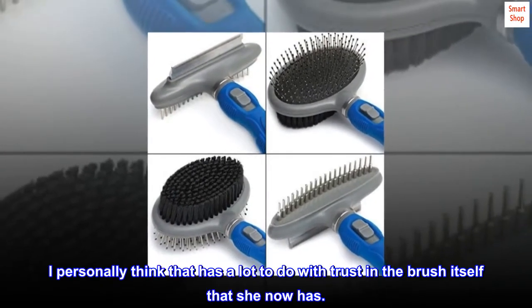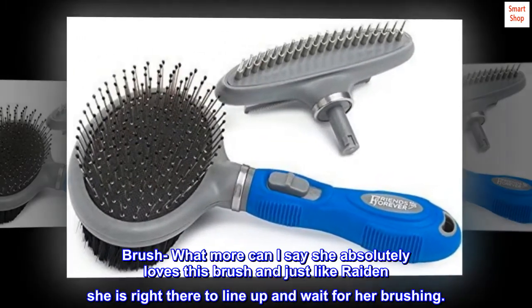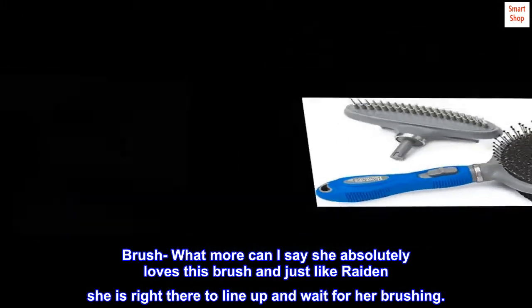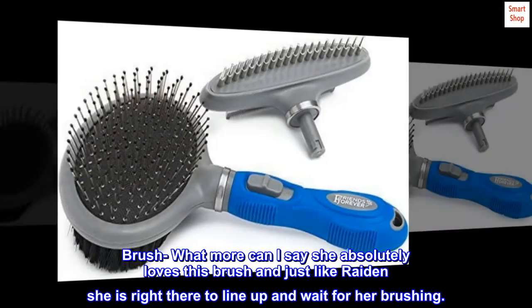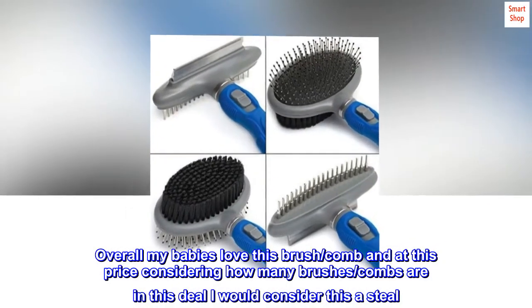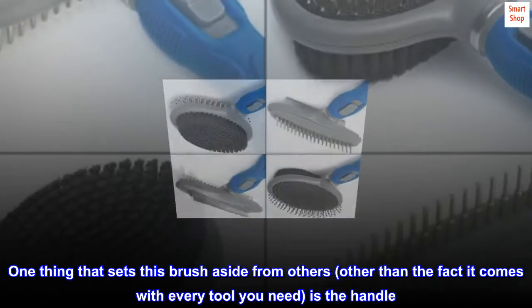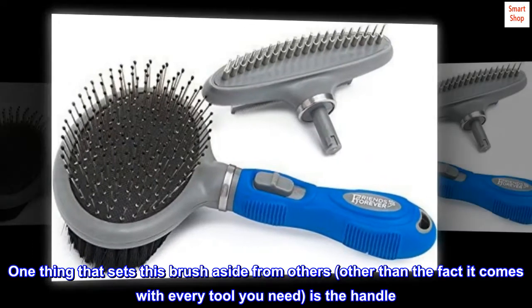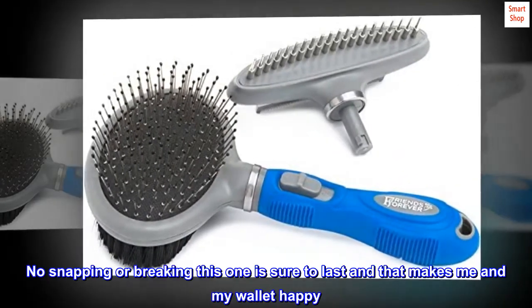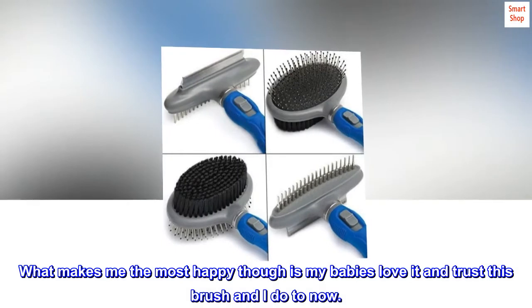I personally think that has a lot to do with the trust she now has in the brush itself. She absolutely loves this brush and just like Raiden she is right there to line up and wait for her brushing. Overall, my babies love this brush/comb, and at this price — considering how many brushes/combs are in this deal — I would consider this a steal. One thing that sets this brush aside from others, other than the fact it comes with every tool you need, is the handle. No snapping or breaking; this one is sure to last, and that makes me and my wallet happy. What makes me the most happy though is my babies love it and trust this brush, and I do too now.